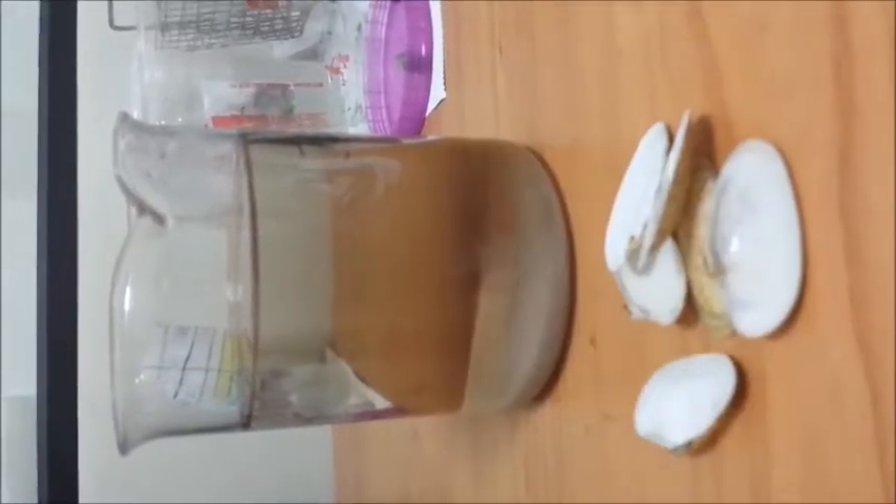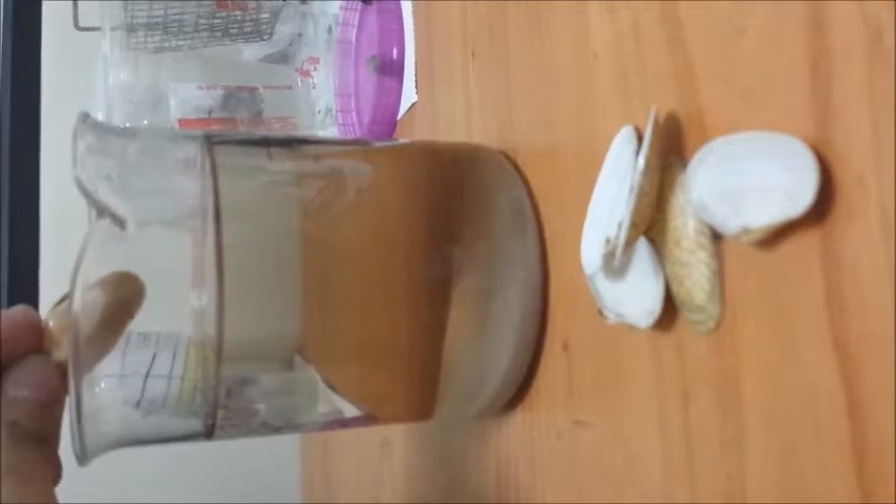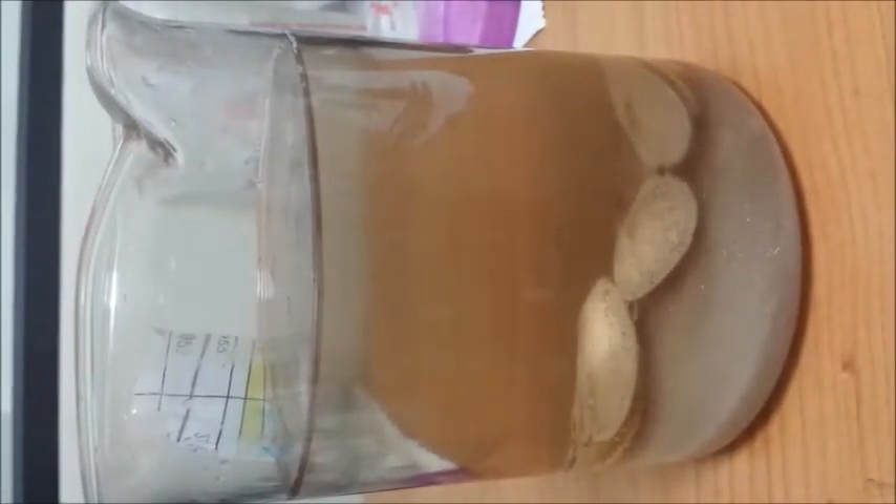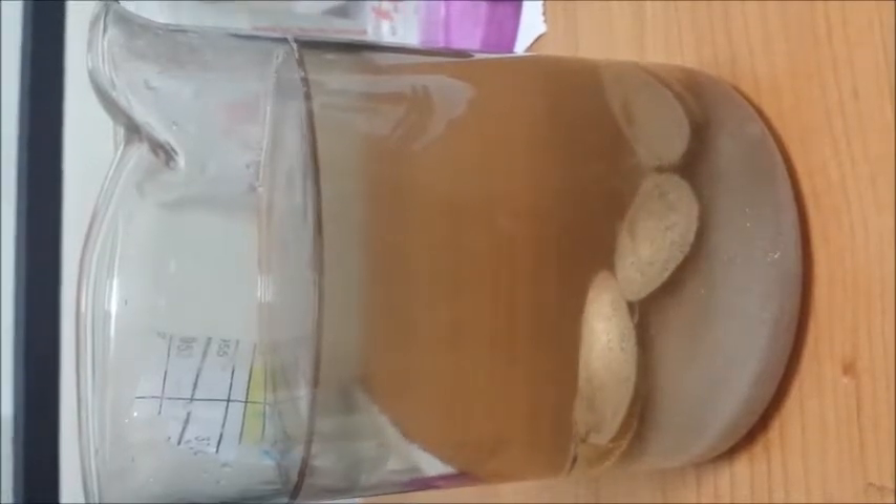This is ST407 and we have the shellfish shell here. When this shellfish shell drops into the chemical, you can see very vigorous and very immediate bubbling. This bubbling will proceed until all the shell dissolves.